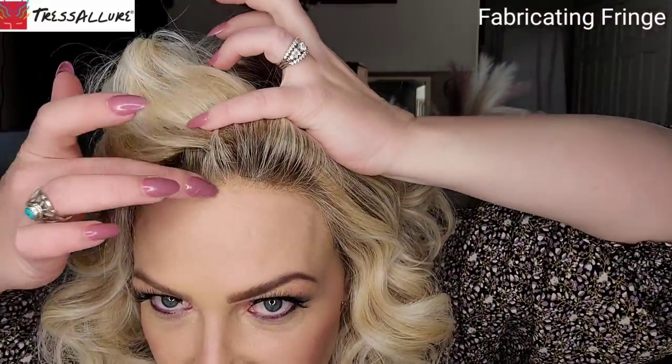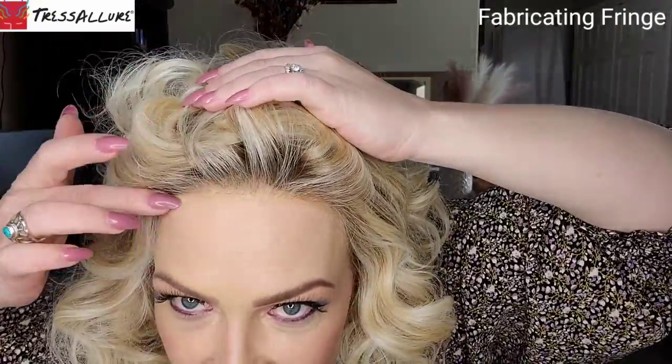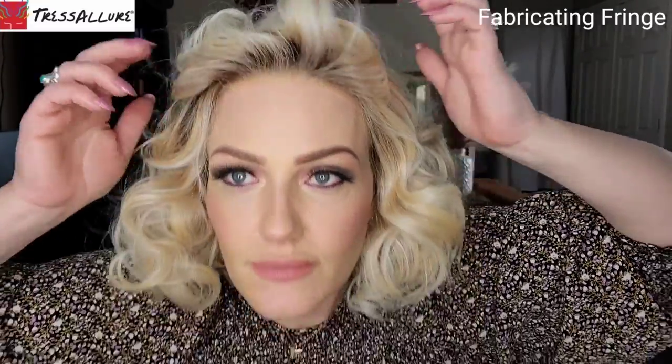I pulled it up because this Cheers wig has the most beautiful lace front. I've discovered that Tresseler's lace fronts are fantastic. You do have a dark root on this hairstyle, but the way they knot and intermix some of those lighter colors with that dark root right up front, you don't have a bar of solid blonde — they just mix it so well and it makes that lace front look fantastic.